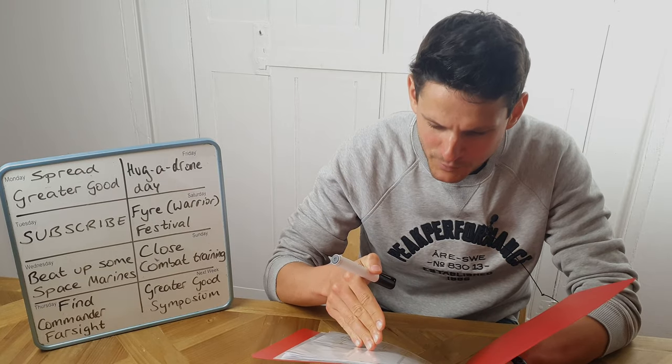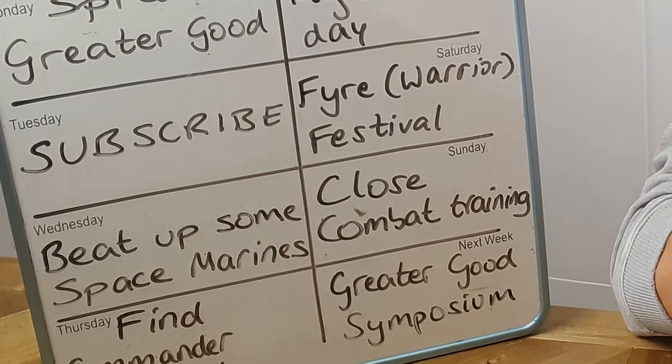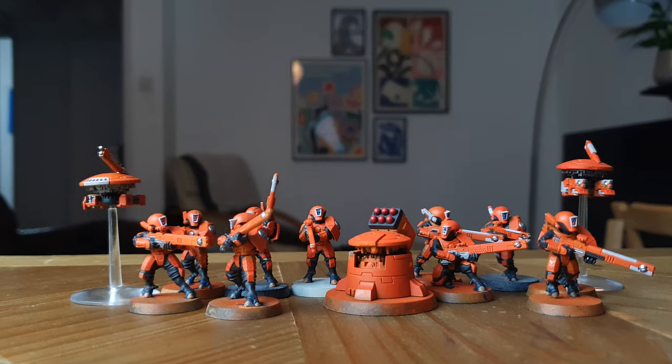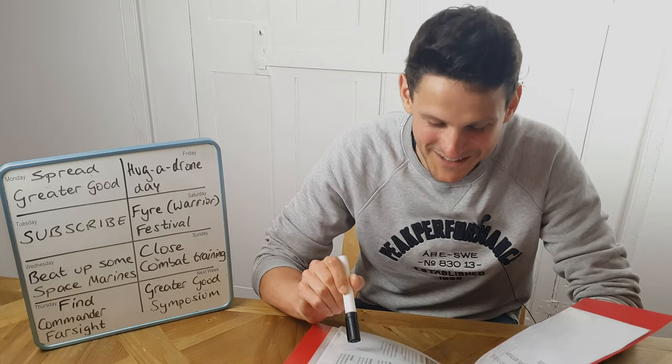Alright boys, we've been training for this for weeks: cutting plastic sprues, airbrushing, painting, all for this one moment. You know what this means - time to beat some space maids. For the greater good!